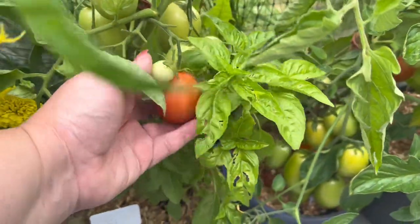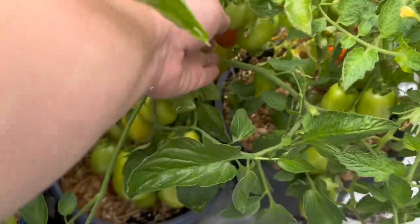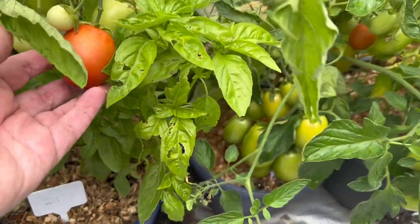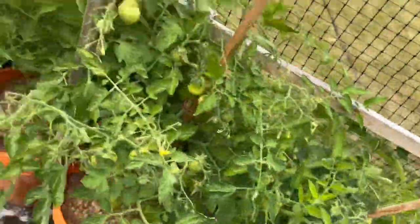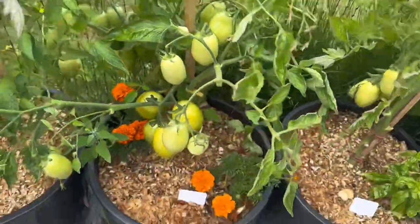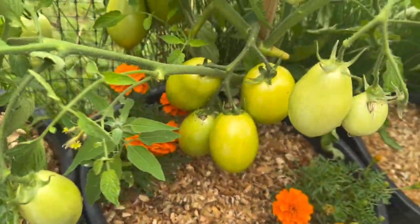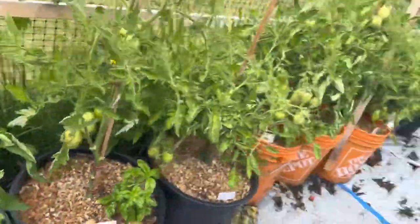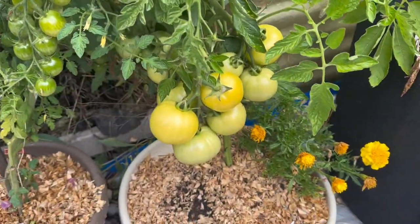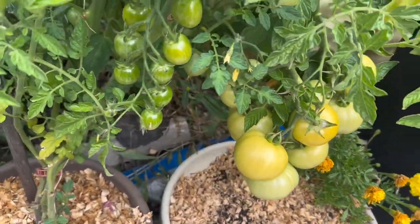We have a couple tomatoes that are starting to turn color. I think I'm going to leave them until they go red, just so they're nice and ripe. These tomatoes here are slowly starting to turn color, and same with these ones here. Hopefully within the next week or so I can harvest these.